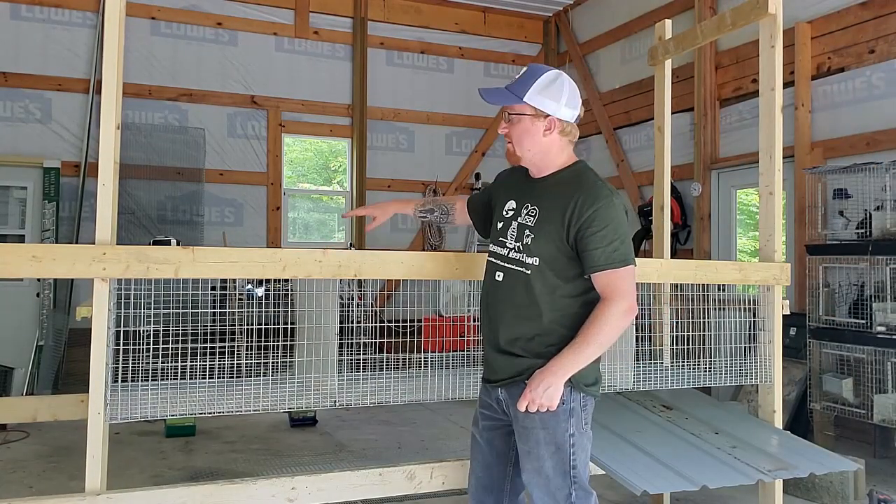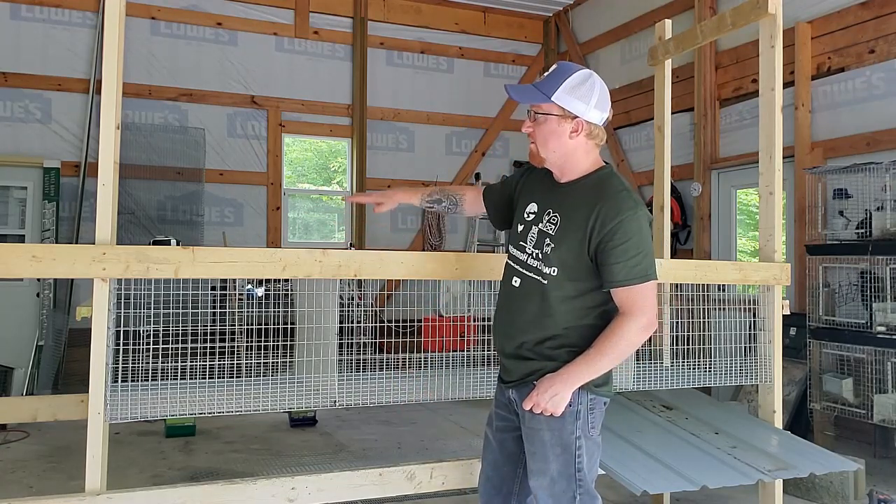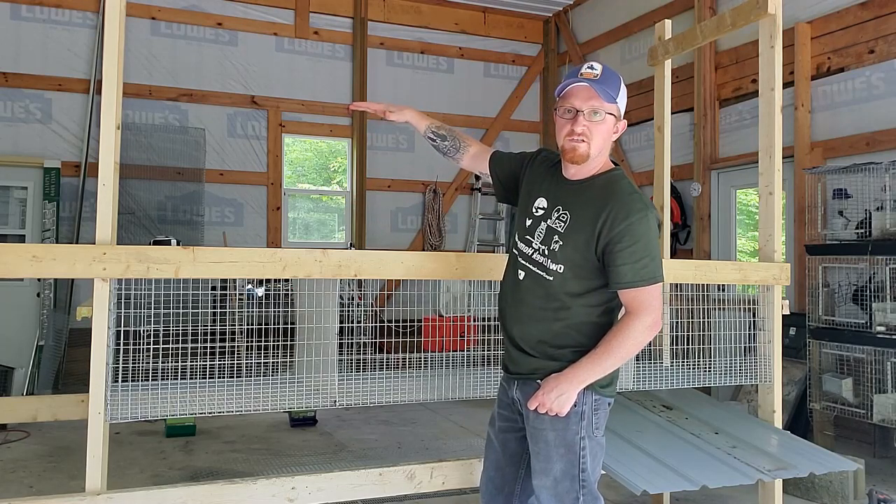Now I'll get a board just like this mounted on the other side. It will be a little bit higher, just like on the bottom rack, and I'll mount my metal and then mount my cage up above that.